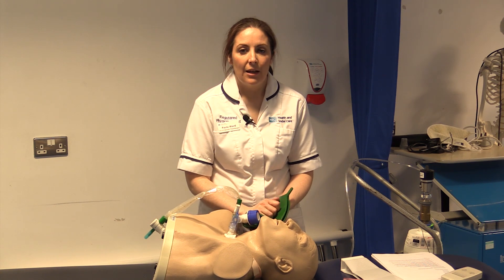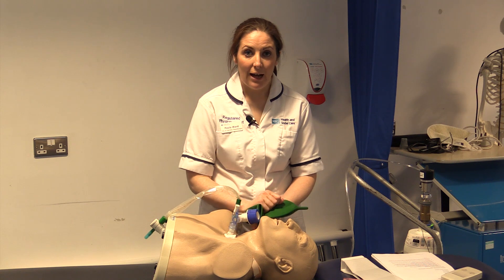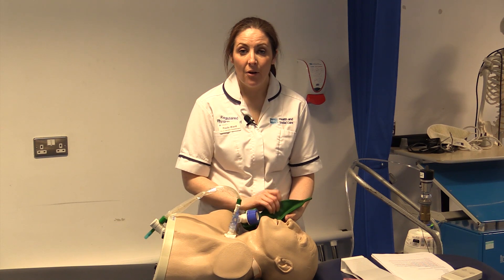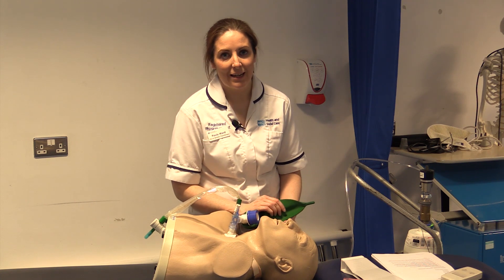Don't empty the bag. Use a slow, regular method rather than feeling you have to breathe very quickly, and then slowly increase the tidal volume or the pressure that you give the patient as they are becoming more acclimatised to it.